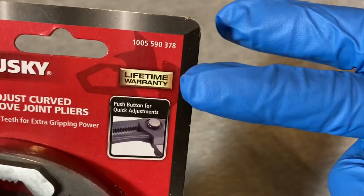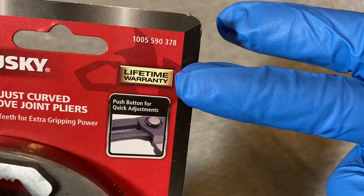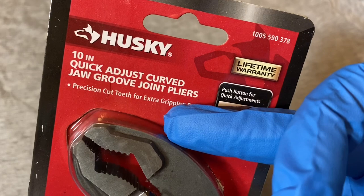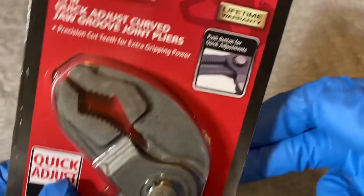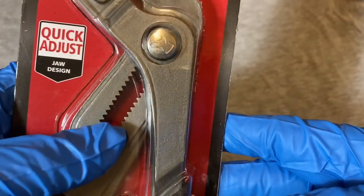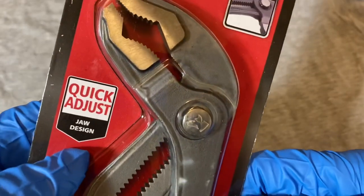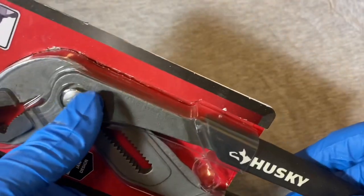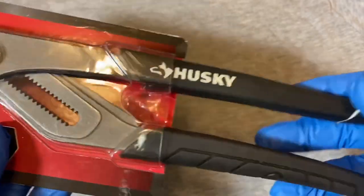This is a lifetime warranty item with precision cut teeth for extra gripping power. The teeth are pretty big. It also features a quick adjust jaw design - there's a button here that you press to quickly adjust the jaw position.